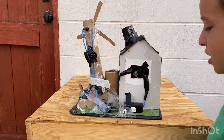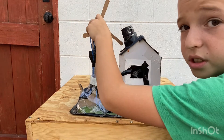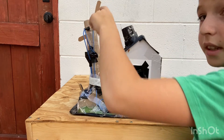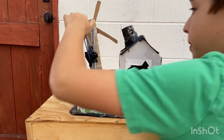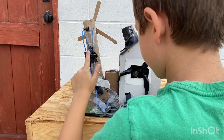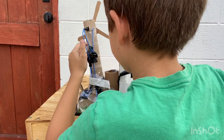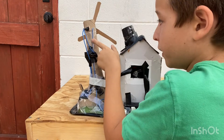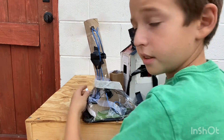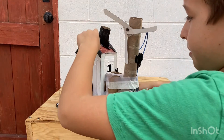I had an RC car that broke, so I decided to take it apart and take out the engine. When the engine turns, it turns the turbine. There's a positive and negative — the wire goes from here into the switch, then to the battery. This wire is just for decoration purposes, and the turbine is also just for decoration.